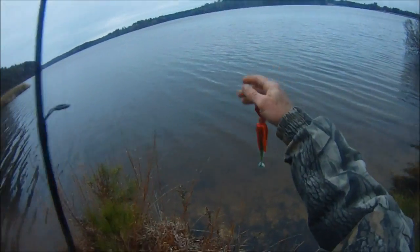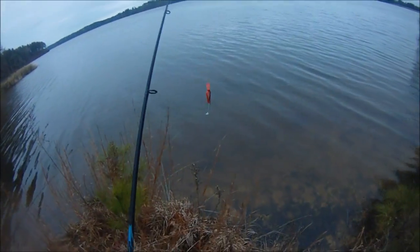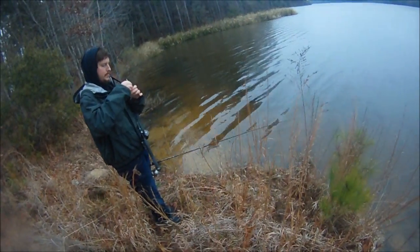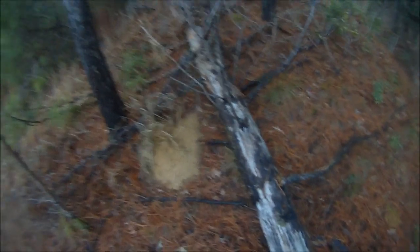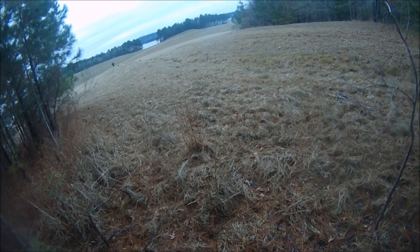I'm back on the lakeside of the dam. Found Sasha. Not much going on but he's modified — these modified chatterbaits are working out pretty good. He just lost a nice fish; he just couldn't get it hooked. It's so beautiful here. I'm going to sit down and wait for Sasha.